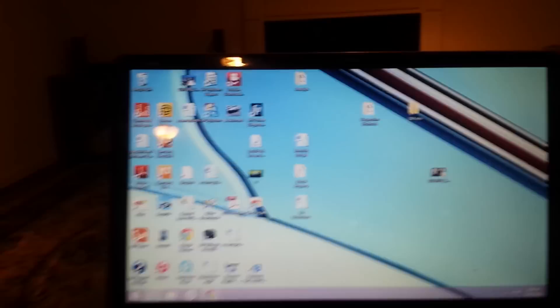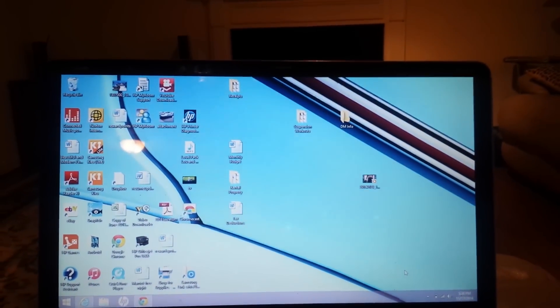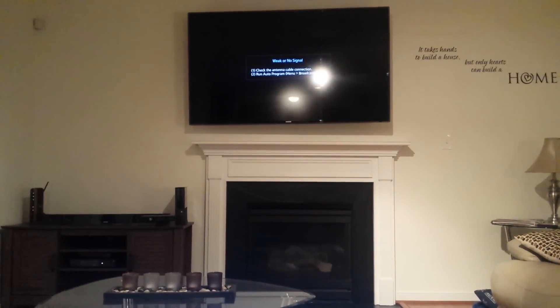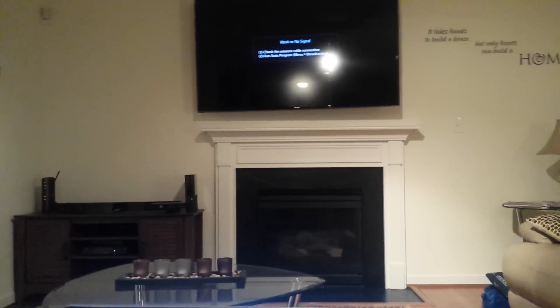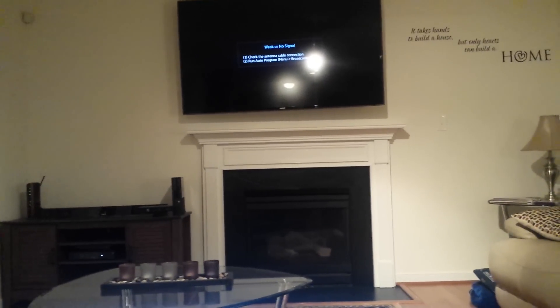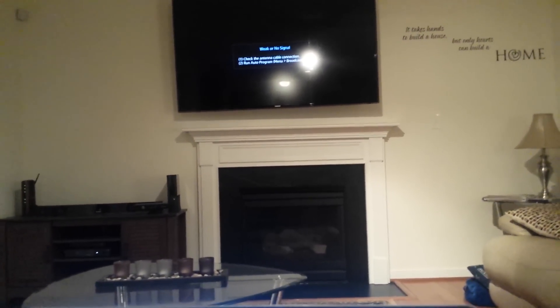I'm going to do a quick tutorial on how to use your smart TV to watch shows, movies, and stream anything directly from your laptop to your TV. In this particular instance I have a 65-inch Samsung TV. It doesn't have to be a Samsung — it just needs to be a TV that has screen mirroring allowed on it, which is mostly Samsung, and it has to have Wi-Fi.